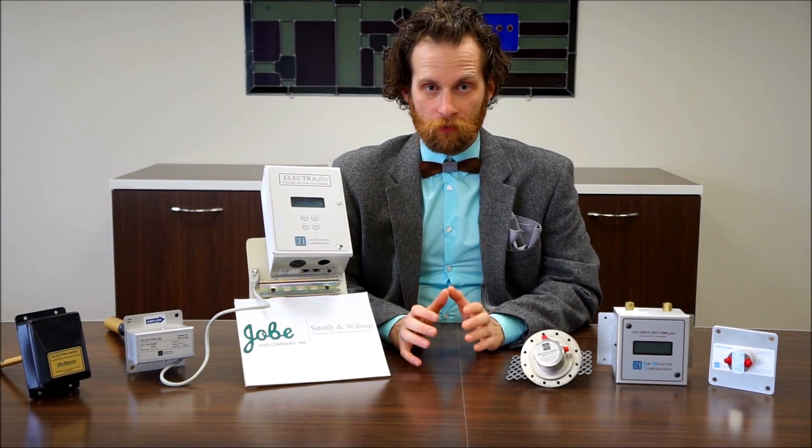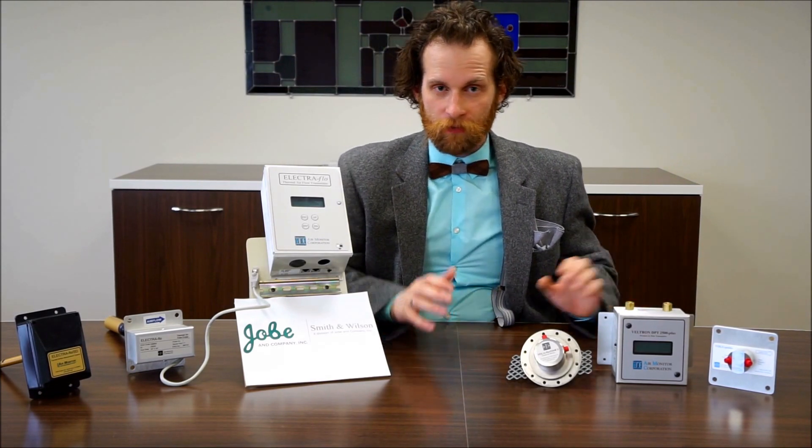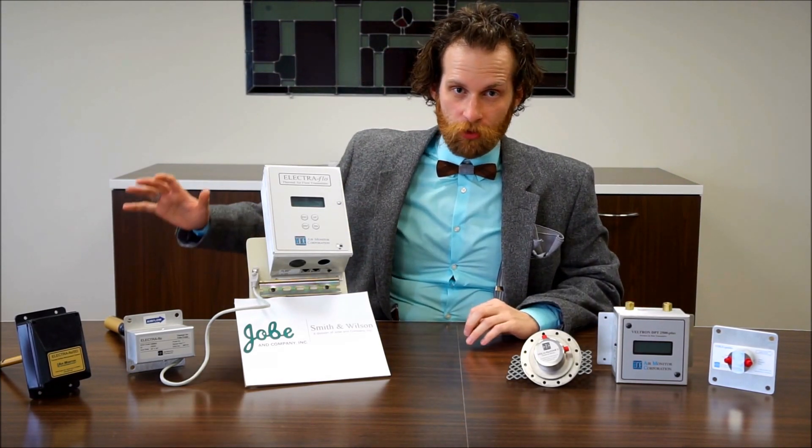Air Monitor Corporation has two different styles of airflow monitoring. They've got the differential pressure over here to my left, and they've got the thermal dispersion over here to my right.